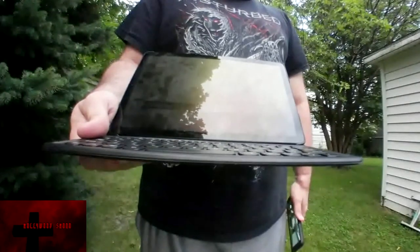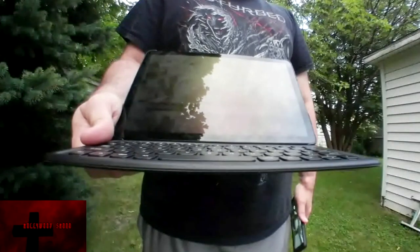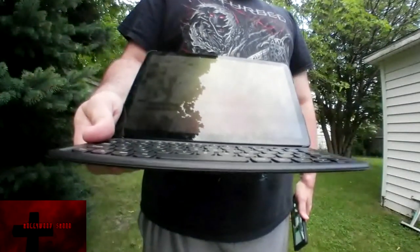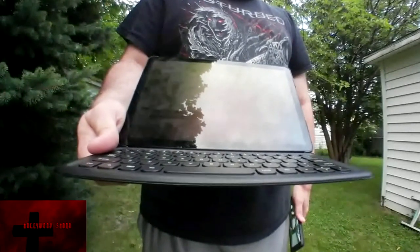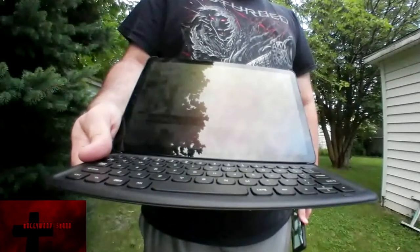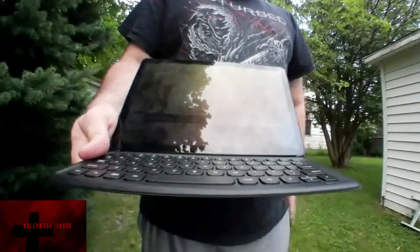Now if you have big hands like me, typing might be a little bit of a problem, but you also have to keep in mind that as a stand it does work really well. Obviously it is one position, but if you are not doing games like Clash Royale and just watching movies or doing anything in portrait mode, you are going to love this tablet. I definitely cannot recommend this case enough.